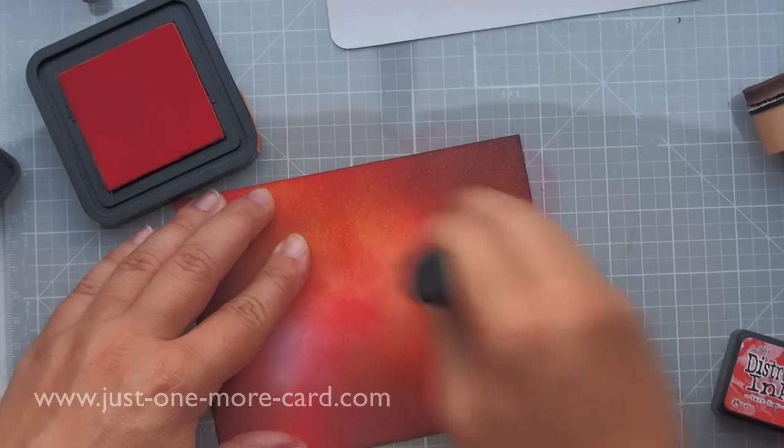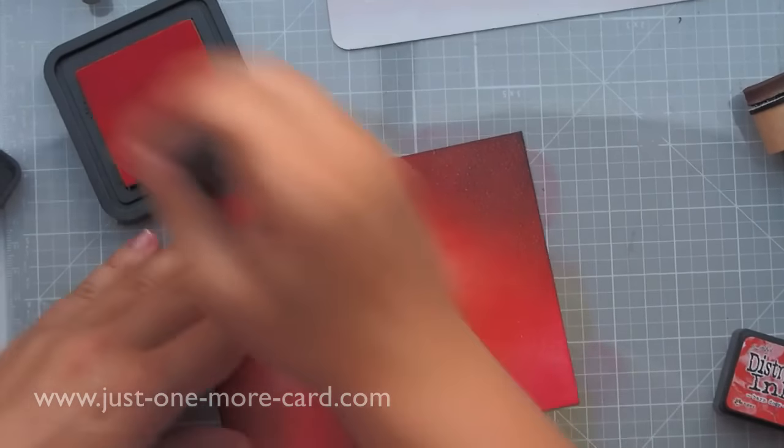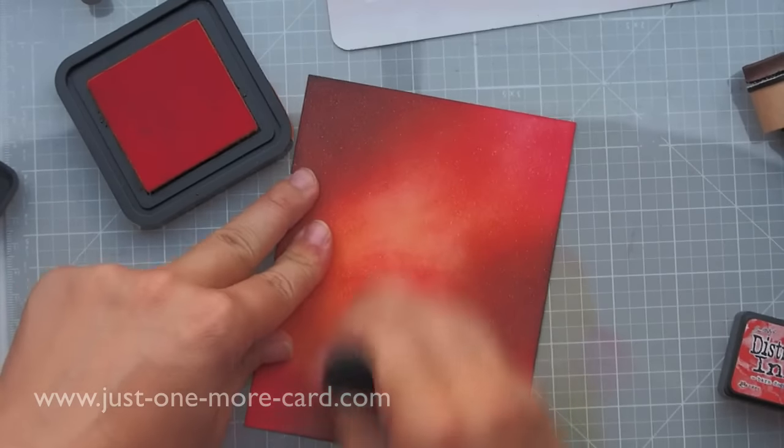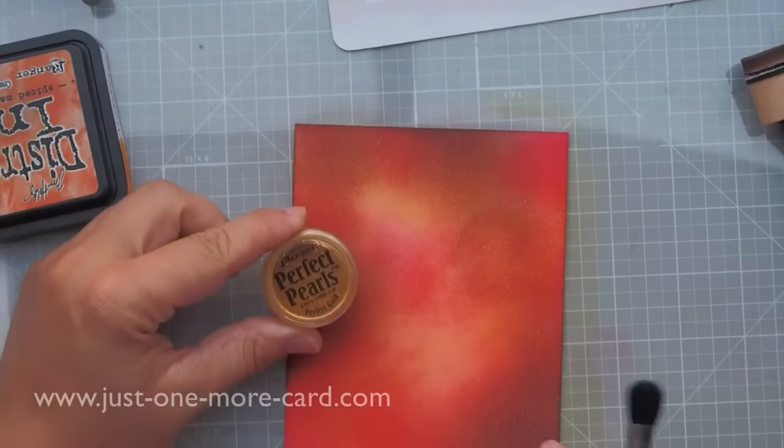Don't worry about the middle — that will be covered up — so I just want the outside borders to look really amazing. I'm really happy with how this turned out. I don't use distress inks often enough, I think.